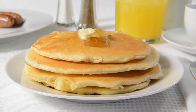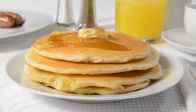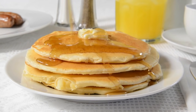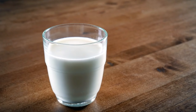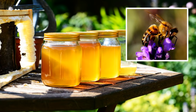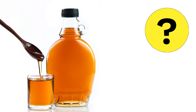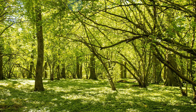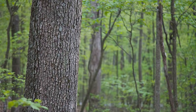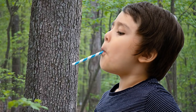Oh, that's a great question. There are so many interesting reasons why you might ask a question like this. Maybe you were sitting there having breakfast and you realize you just have no idea where syrup even comes from. I mean, milk comes from a cow, honey comes from bees — but syrup? Or maybe you do know something about syrup, but just not much. Like, maybe you've heard it has something to do with trees. But how do they get it out of trees?